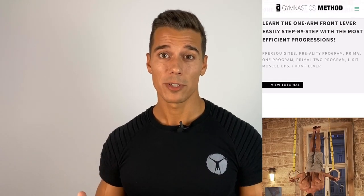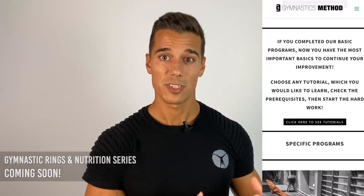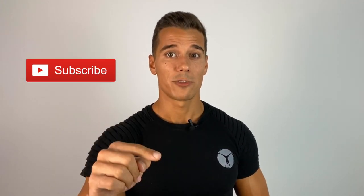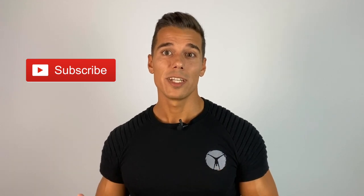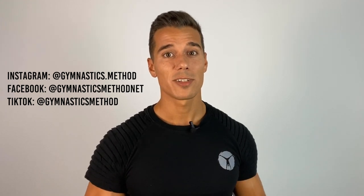If you become a member, you will see a complete gymnastic ring series and nutrition videos soon. Thank you so much for watching. If you found this video helpful, leave a thumbs up and share it with your friends. If you don't want to miss our new videos, subscribe to this channel and click the bell for notifications. We post new videos every Friday at 3 p.m. Eastern time. If you want to see more free content, follow us on Instagram, Facebook and TikTok. See you next Friday.